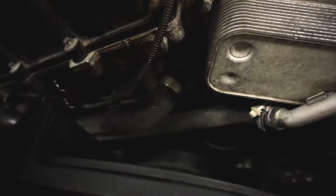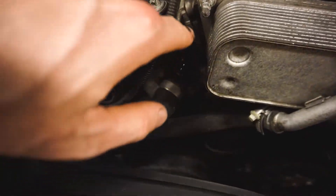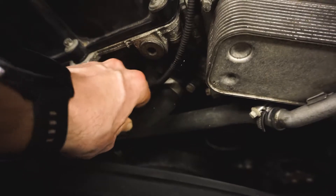It's on the edge of the oil filter housing, which is right here, and we have one of the coolant lines right there.